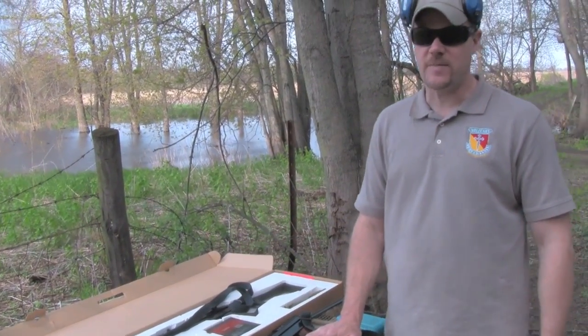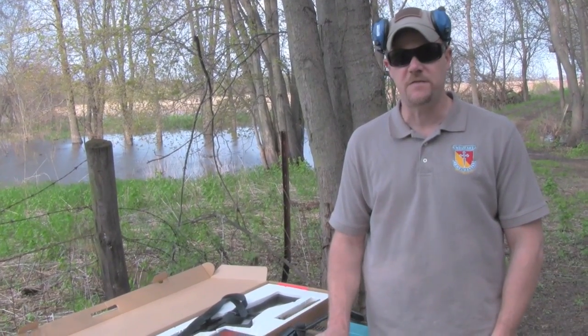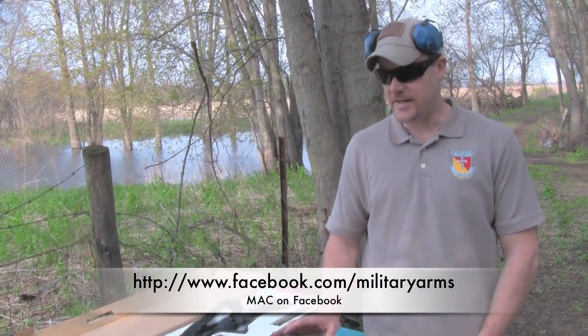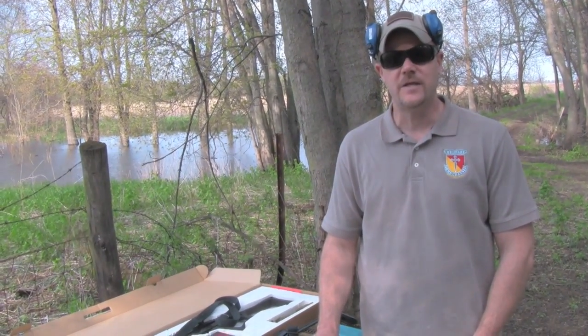Thanks for watching, everybody. If you have any questions about this firearm, feel free to post those questions to the YouTube channel. Also, you can reach us on the Facebook page, which is actually the best way to get in touch with us here at the Military Arms Channel — that's www.facebook.com/MilitaryArms. Thanks for watching, everybody.